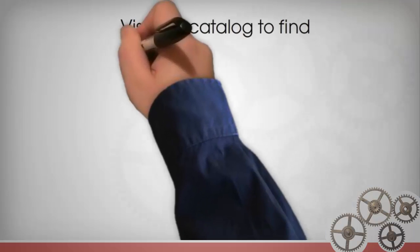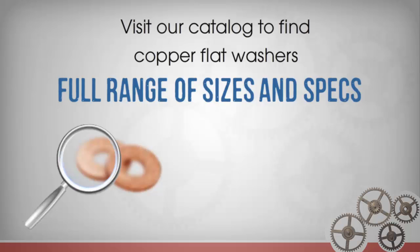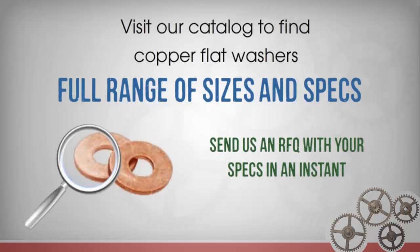Visit our catalog to find copper flat washers in a full range of sizes and specs. If you don't see the precise copper flat washers you need for your application, you can send us an RFQ with your specs in an instant.